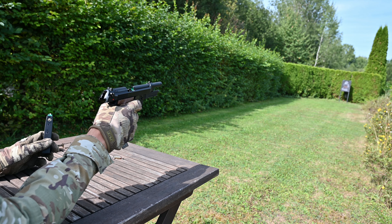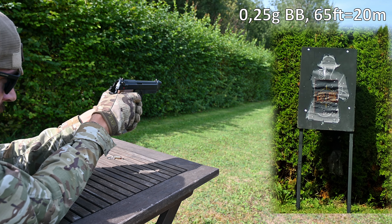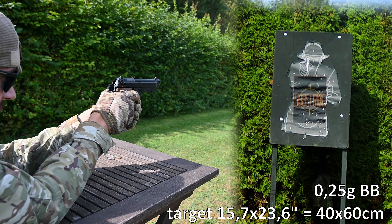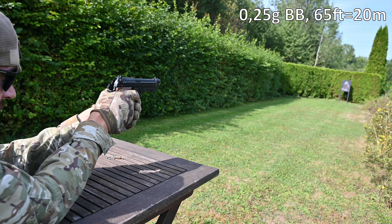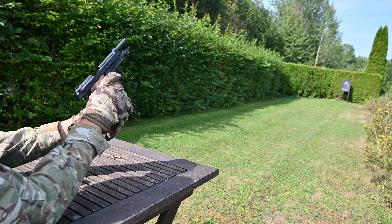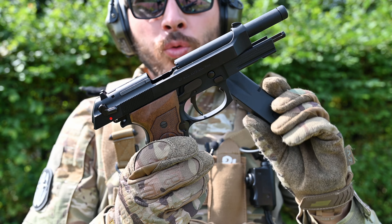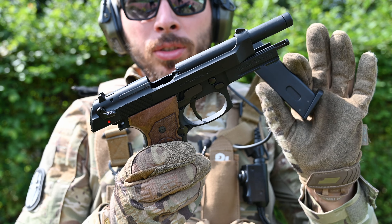Now we are going to shoot 0.25g BBs. I was able to hit that button easily — you should do that too. When you are shooting rapidly, GBB replicas tend to freeze. The magazine will get cold, the mechanism of the gun will get cold, and the gas will not vaporize properly, so performance should drop.